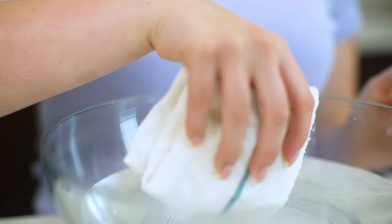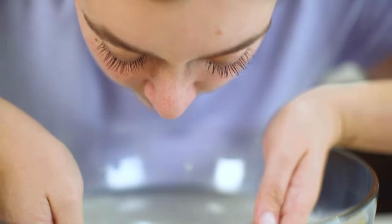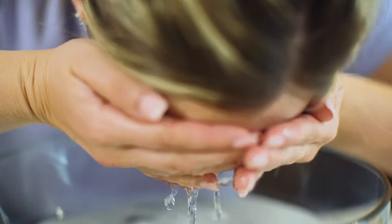After 10 to 15 minutes, use a warm, damp towel to gently remove the product. Be sure to rinse off any remaining product with warm water.